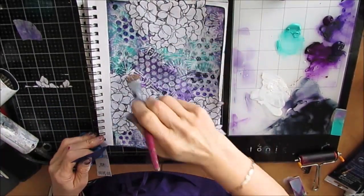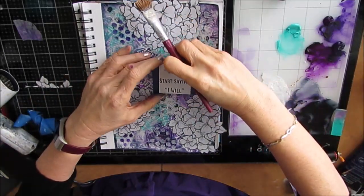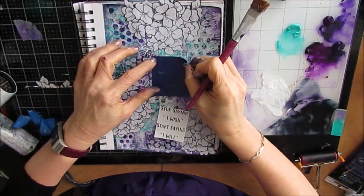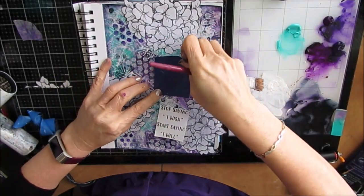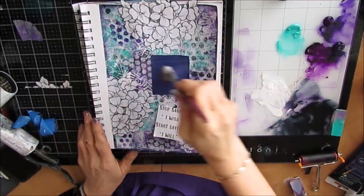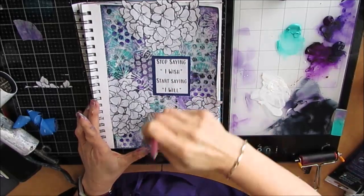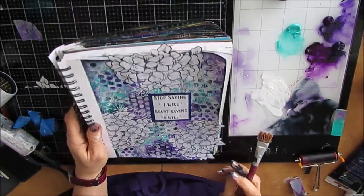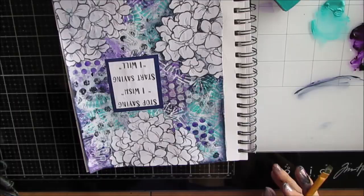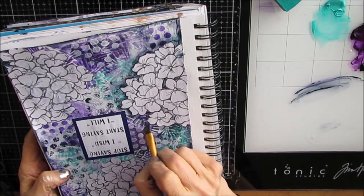I cut out the hydrangeas and I'm gluing them down with matte medium. I've left them white — I've got this thing lately: black, white, with some bright colors. I typed out the saying 'stop saying I wish, start saying I will,' and I'm framing this on a gel print that is purple, just to make it stand out a little bit more against the background.